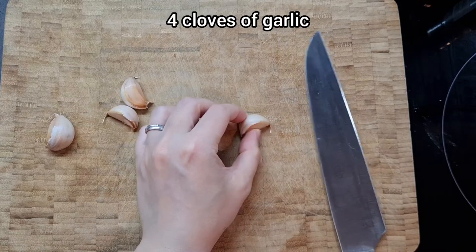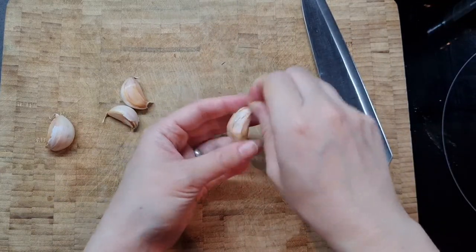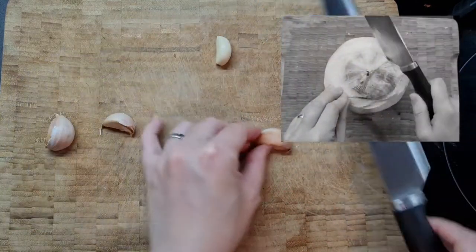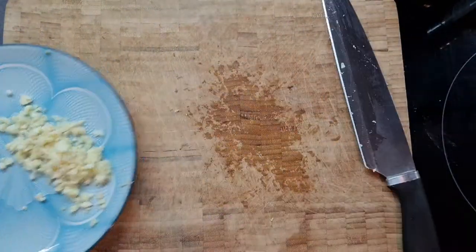First we're going to smash and chop four cloves of garlic. I love garlic — I probably use a couple of bulbs every week and I never trust those recipes that say just use one clove. What does that even do? And for the sharp-eyed, yes I'm using my old knife — this was an old video before I destroyed it making the coconut pudding.